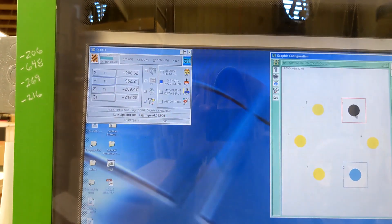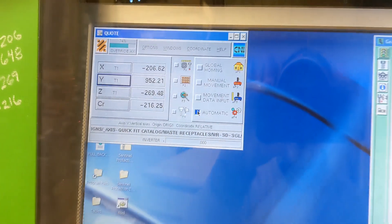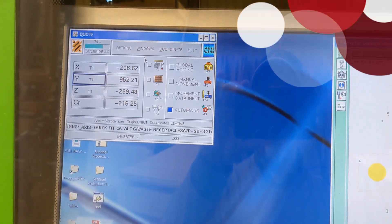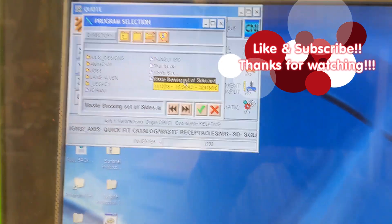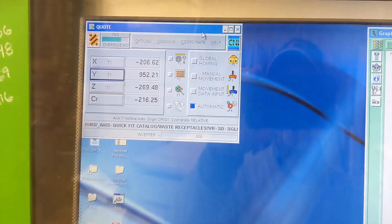To be able to run a program again, click on Automatic, and then you can go up to Window > Program and select your program from the pop-up directory list. I hope that was useful and helpful. Please like and subscribe, and I'll be putting up another video about how to ring in a tool.